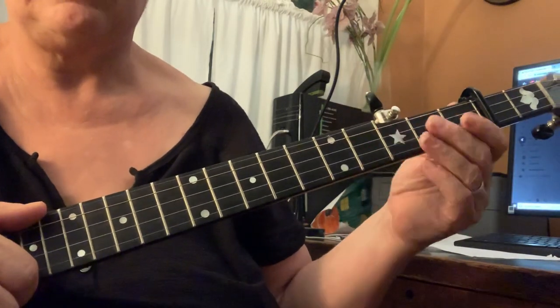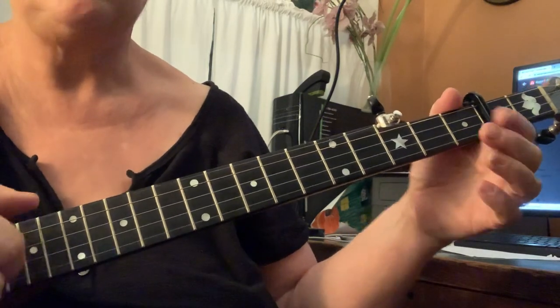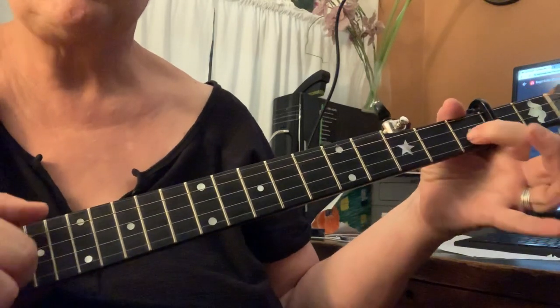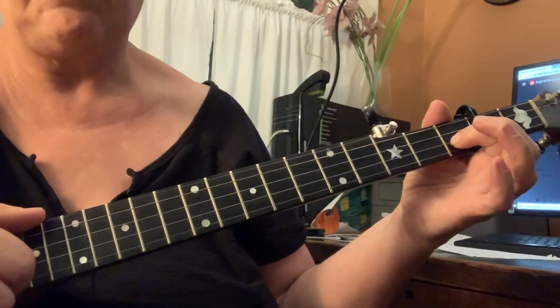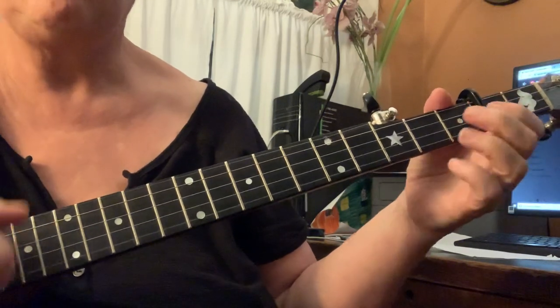That's just second, second, first, first ditty. And then hammer on, ditty, bum, ditty. That's just a hammer on at the second string, first fret. So bum, bum, bum, ditty, hammer on, ditty, bum, ditty.